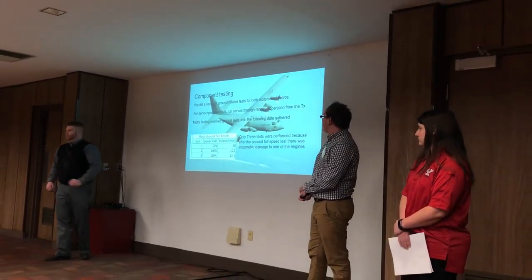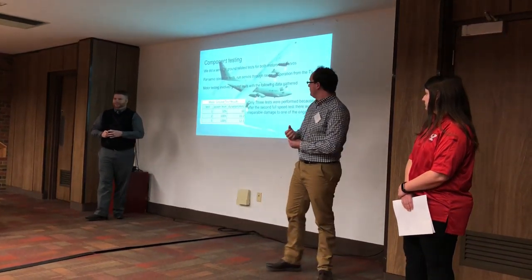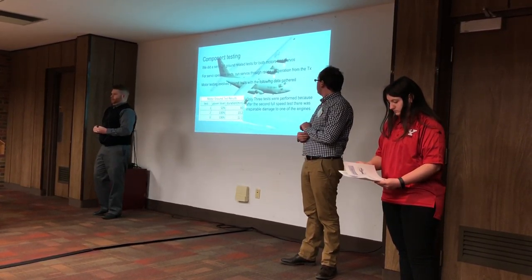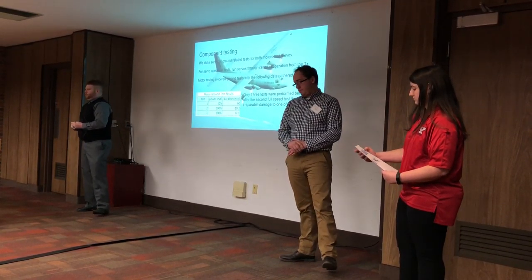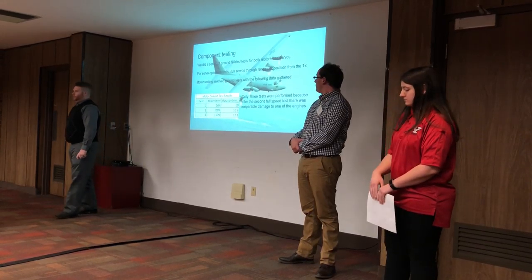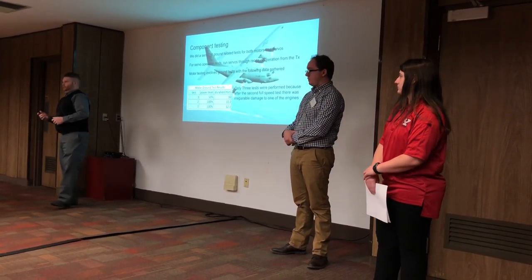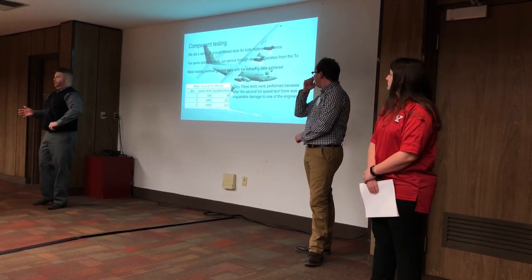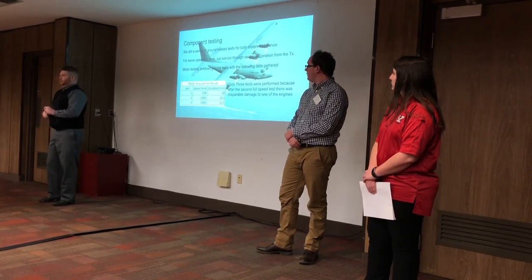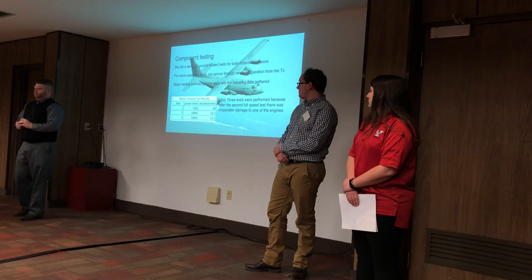Since we were building an airplane out of foam, we didn't have many opportunities to test fly — if we crashed, we'd have no remains and not enough time to rebuild in a 13-week period. So we did a lot of component testing on the ground. We wired all servos and motors to the receiver and transmitter and ran a series of tests. For the aileron test, we made sure that when the transmitter is set to turn right, the right aileron goes up and the left goes down. For the elevator, both servos go up and down at the same time. For the rudder, we verified complete right and left movement.